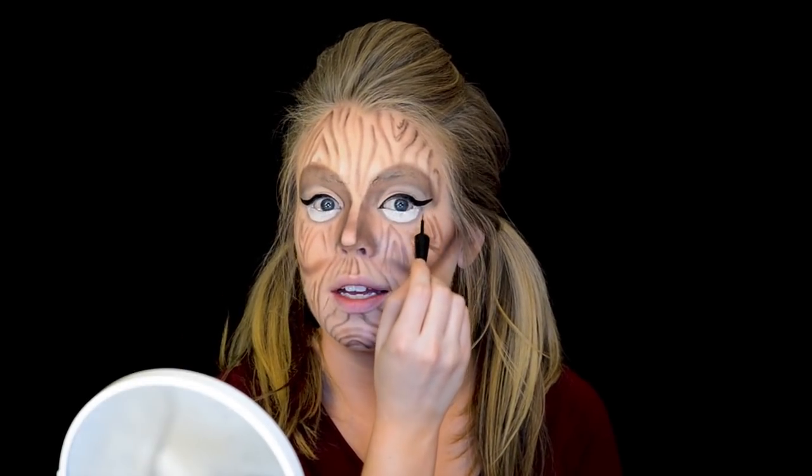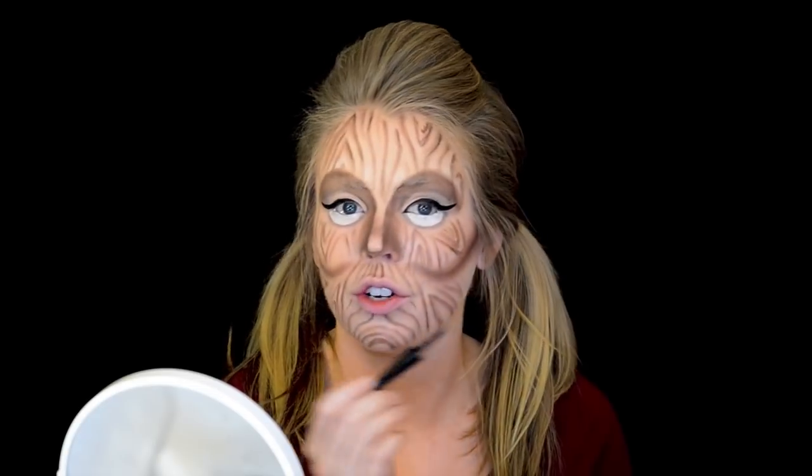The next thing I'm going to do is take some liquid liner — I just have some e.l.f. liquid liner — and I'm going to draw a winged eyeliner and make it look pretty dramatic, since we are not human. I'm also going to use this liquid liner to extend the wing down underneath my eye to create a new lower lid.